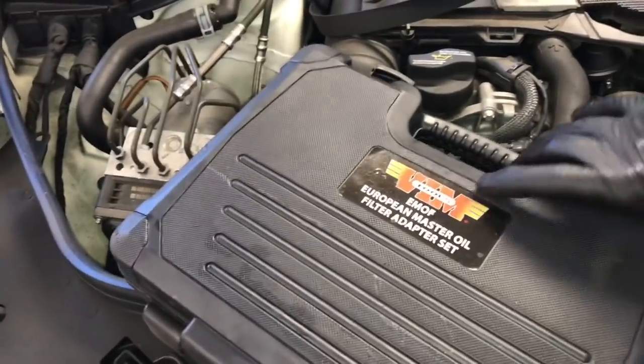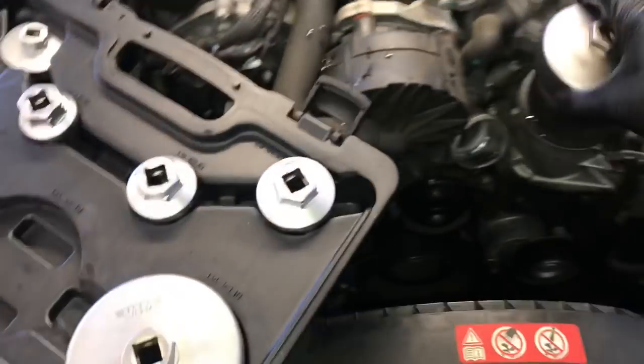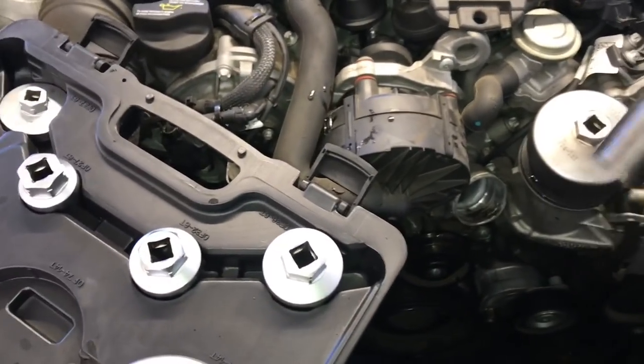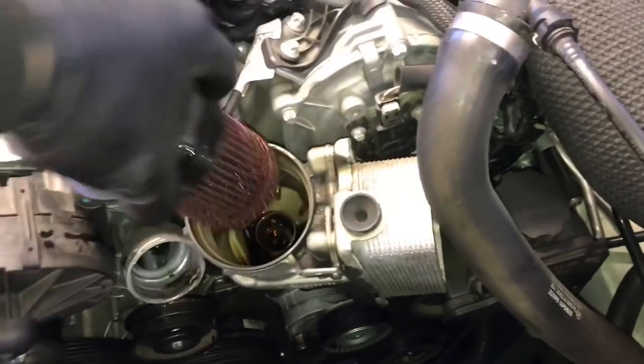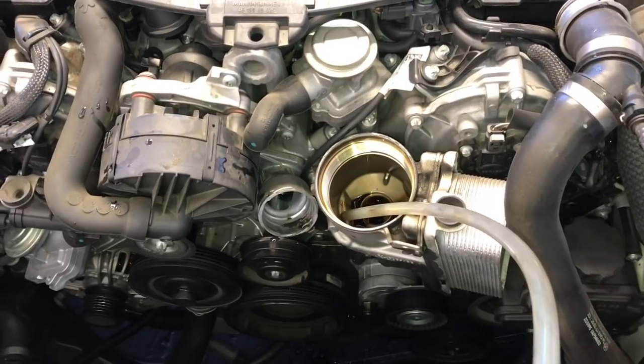Now I'm going to use my VIM tools oil filter adapter sockets and take out the oil filter from the housing. You can either use a half inch extension or use a socket over the adapter and loosen it up. Go ahead and take the oil filter out and set this aside. If we were to leave this in when we take the housing off it'll dump a bunch of oil everywhere. So I go ahead and take it out and then I use my little suction tool to suck out as much of the oil out of the oil filter housing as I can.